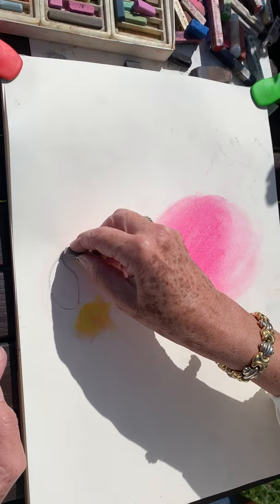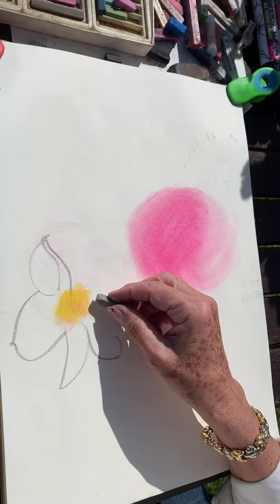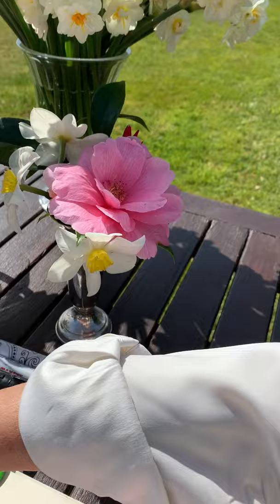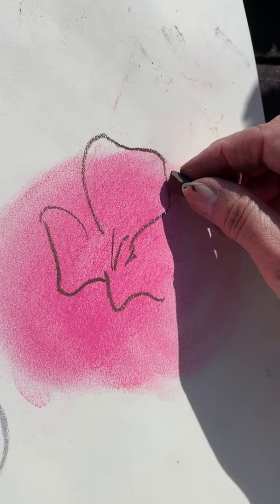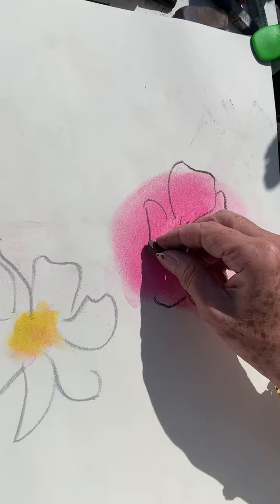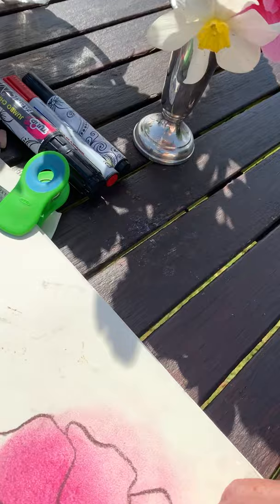Very quickly we draw — it doesn't have to be precise, but it has to give the impression of the flower, because we're not doing anything precise. Now this pink flower — we take pink. Where the pink flower is, we will then do the leaves. Of course it doesn't have to be precise at all — we just observe the leaves and put them more or less where they belong.